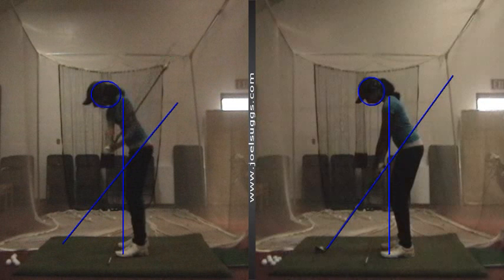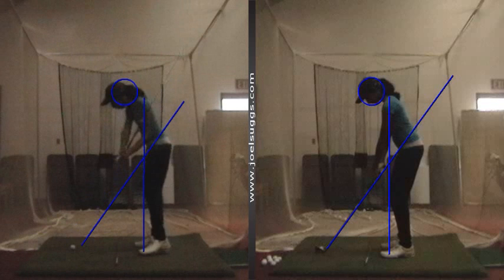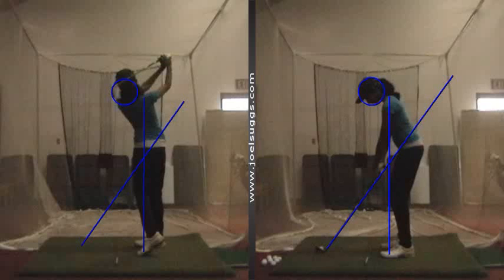So that looked great there when you got set up well, and then just gave a little more intention to turn your right shoulder down, getting it on plane on the downswing. Much, much better. From this angle it looks so good.